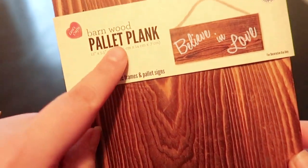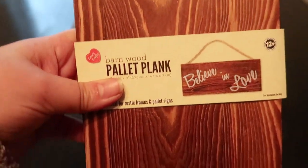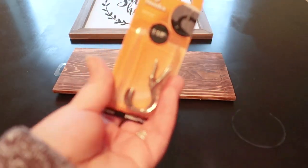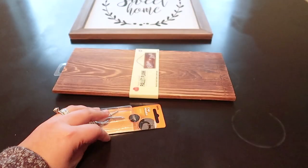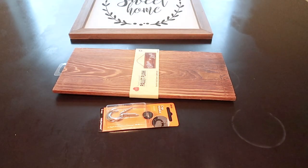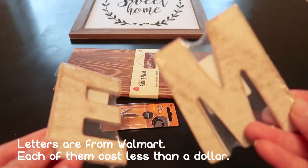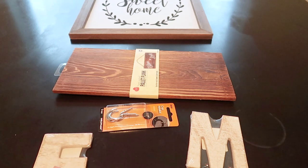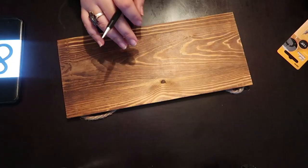I used this barn wood from Walmart and I believe it was about $2. I used these cup hooks from Walmart too — they're about a dollar or a little bit over a dollar. I also used these letters: E for my name and M for my husband. And I'm also using nautical rope from Dollar Tree.